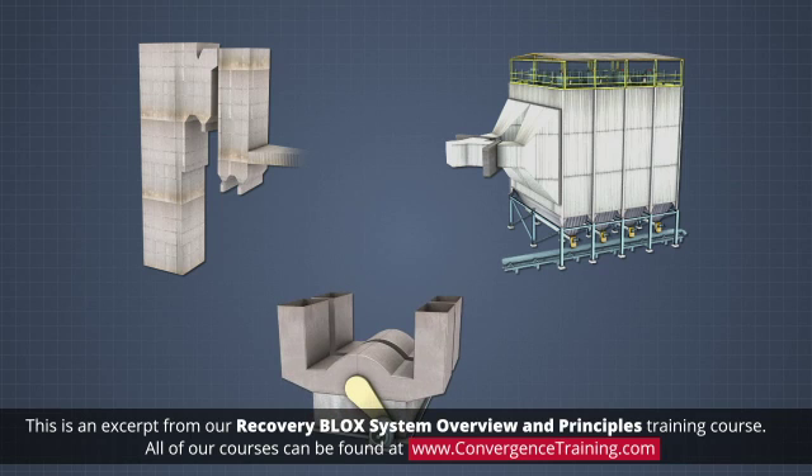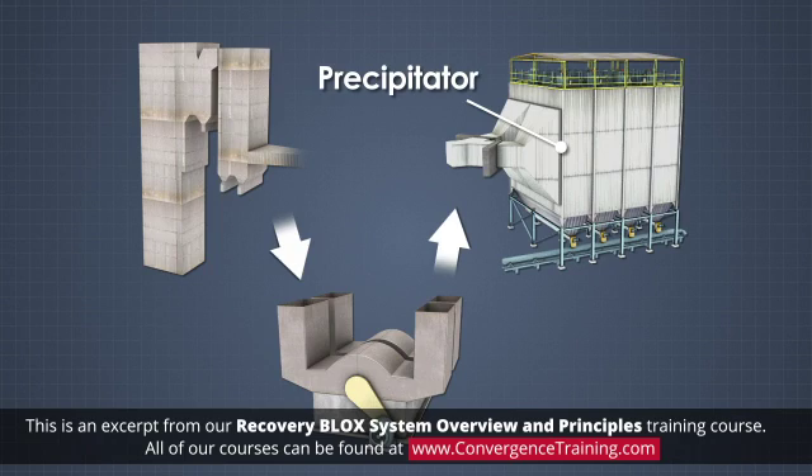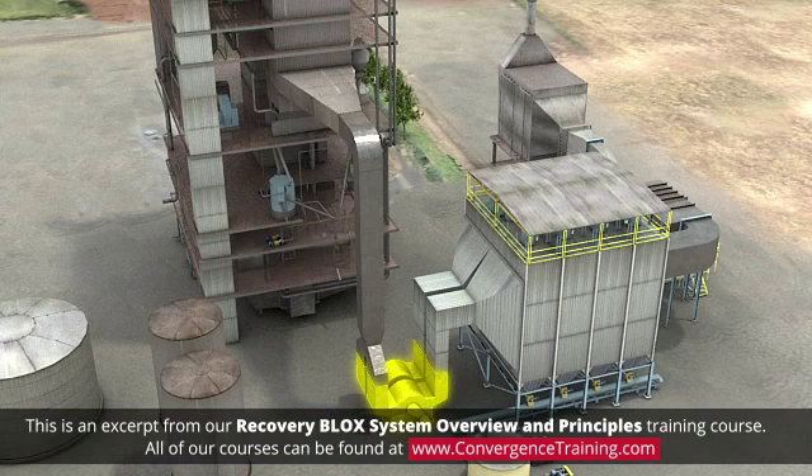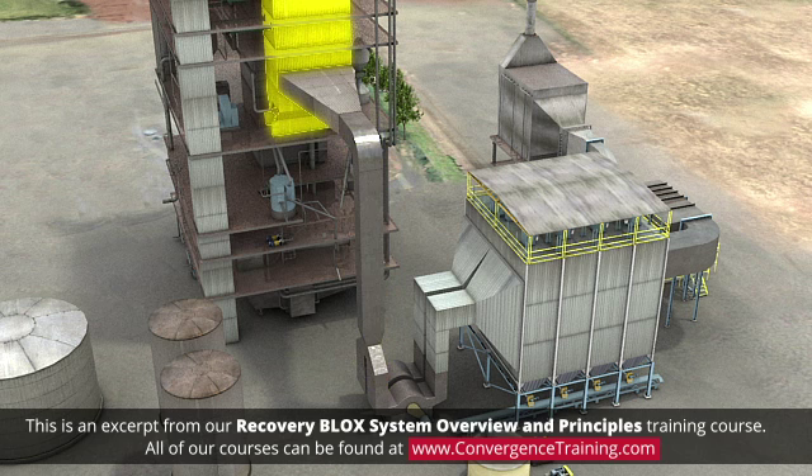Cascade evaporators are typically positioned between the boiler economizer and the electrostatic precipitator. A cascade evaporator is a large vat that holds the black liquor and is connected to the boiler by large ductwork. A cascade evaporator is usually located near the economizer to minimize the ductwork.